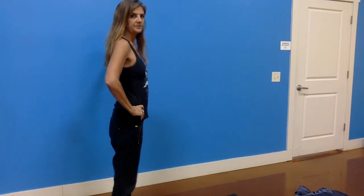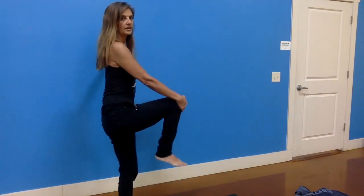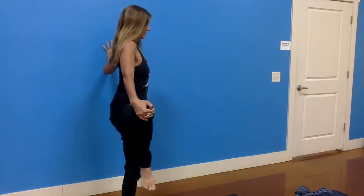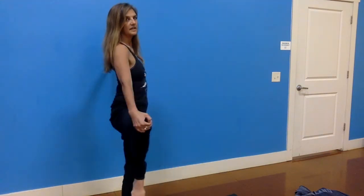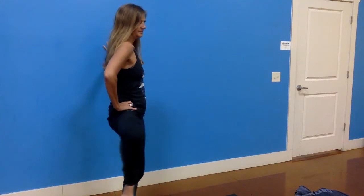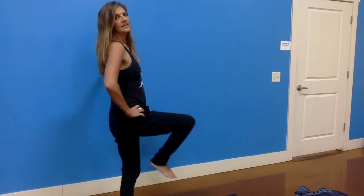Bring the left foot down and shake the legs out. Switch sides — bring your left hand to the wall and pick up your right knee, bringing your right hand to your right knee. Open it up and take it across. We're going to do six to eight repetitions: open and across, three and across — check in with your left knee, soften it, and make sure you're not twisting from the knee. Let's do one more, then release the hand but keep the movement going.